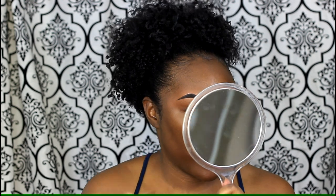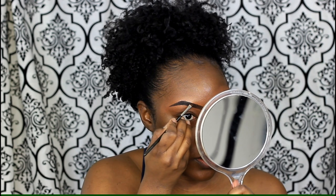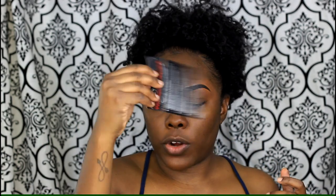Now that I've got concealer on both brows, I'm just going to let it dry. While I'm waiting, I like to look them over to see if I put too much concealer anywhere or if I need to conceal a little more. I can see a spot where I need to add just a bit more. That's pretty much what I do for my brows.